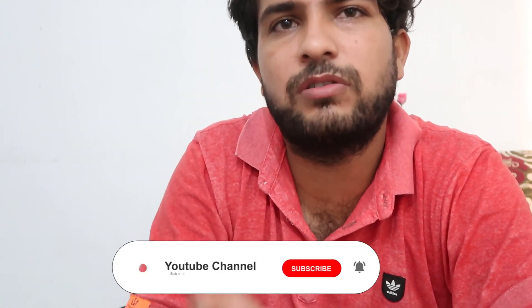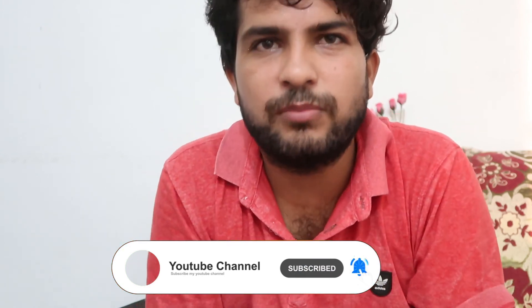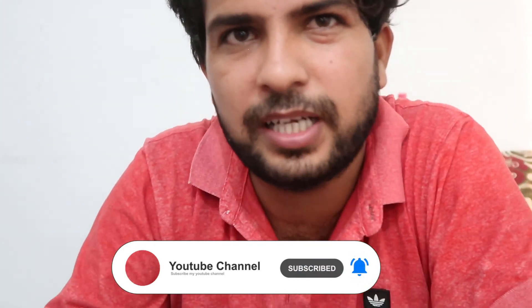Hope you understand how you can do this. If you like this video, don't forget to like and share with your family and friends. Don't forget to subscribe and hit the bell icon for more videos like this. Be with us and keep learning — How To Do It.